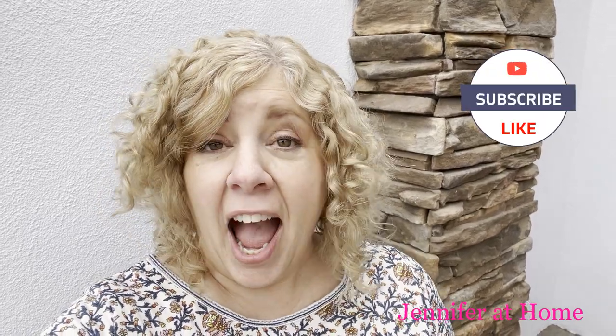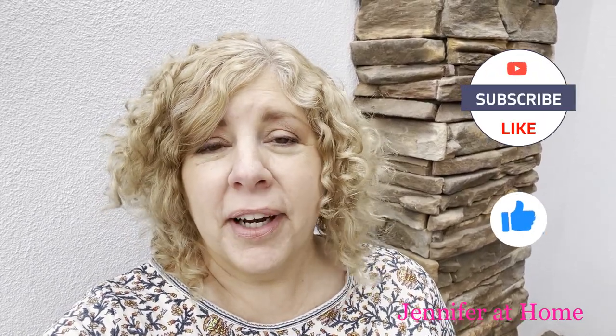Hi, it's Jennifer with Jennifer at Home. I'm so happy you're here today because today I'm going to be doing some outdoor work in my front courtyard. My husband Alan and I are going to fix up our front courtyard with some new pots for some new plants and make it look so much better. Our old pots are outdated and weathered and they don't look very nice, so we've gone to the home improvement store and bought some new pots to make our space much more colorful and much more attractive.